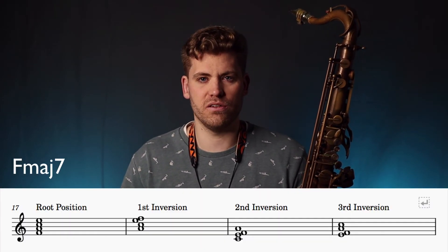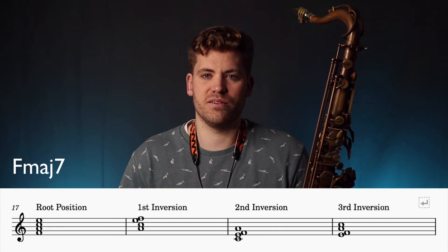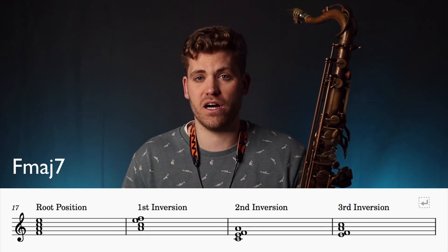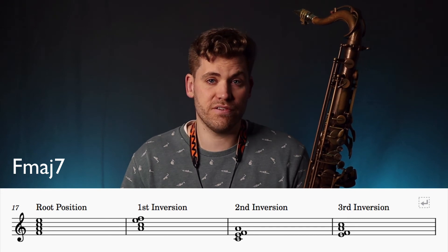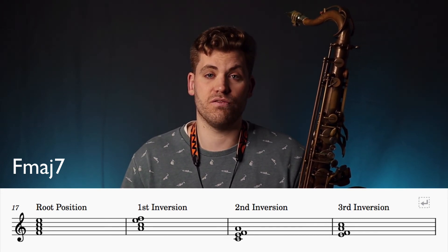For example, you can play the chord tones of different chord inversions. In this video I've demonstrated playing the root position of the chord: one, three, five, seven. You might mix things up and play the chord tones for the first inversion, the second inversion or even the third inversion of the chords.